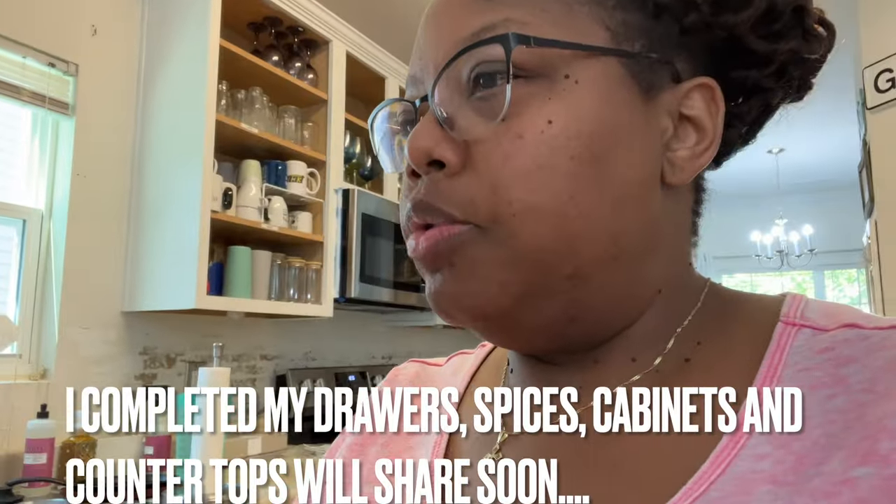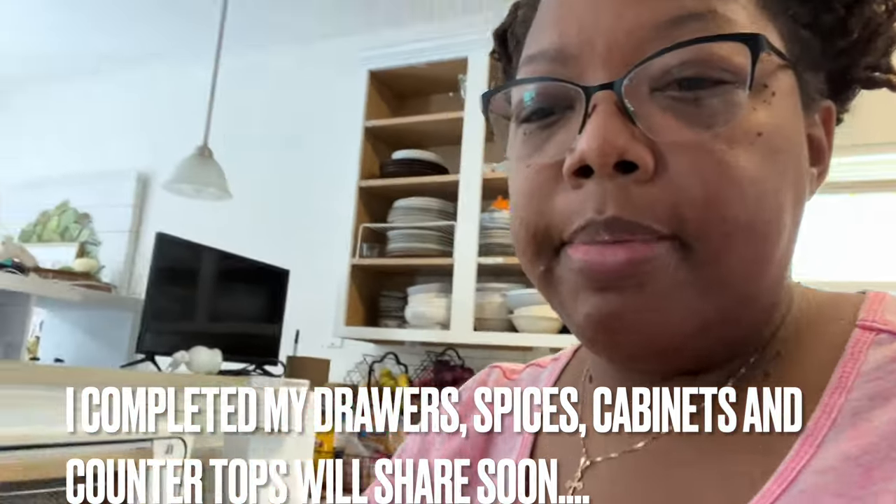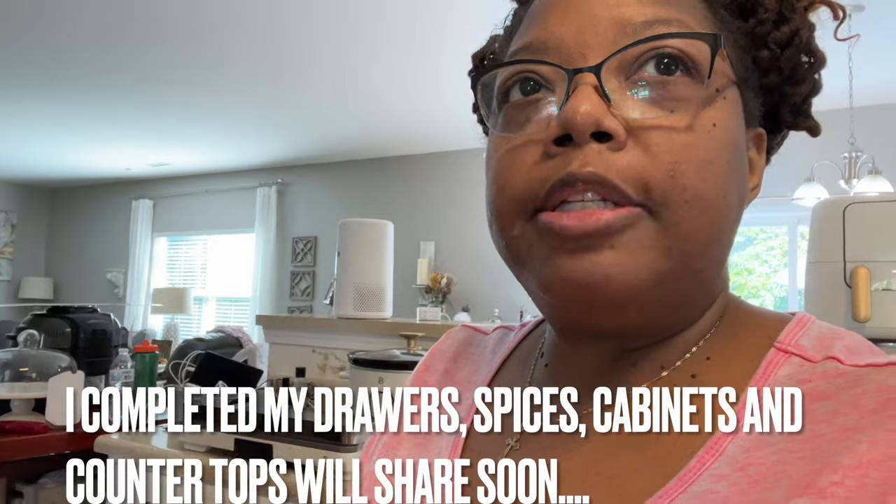That is it, y'all! Let me clean this mess up. If I get anything else it may be the toaster. I wanted to open everything up so I can see where to put certain things, because I want to redo my pantry. I don't think I'm going to do it today, but I'm going to at least organize at least two of these drawers and put another coat of paint on my cabinets. I have to do my homework and I really want to tackle my spices. Anyway, I'll let y'all go — see you in the next video. Bye!